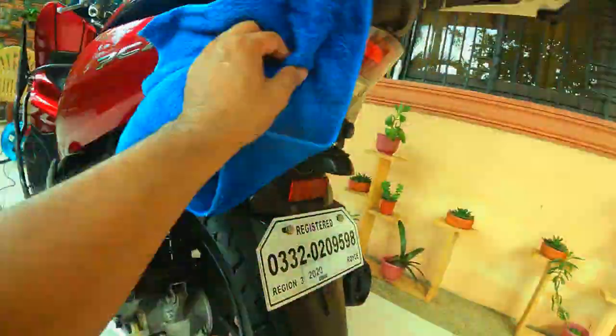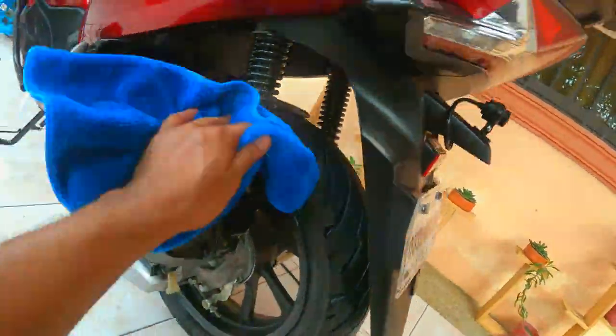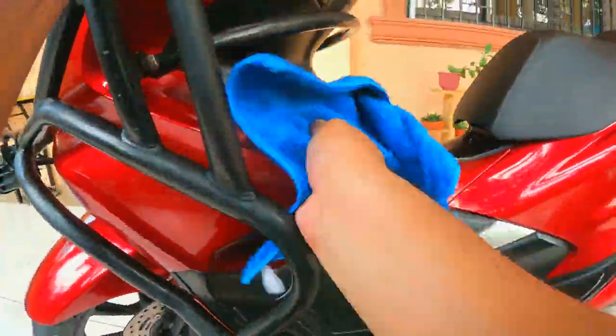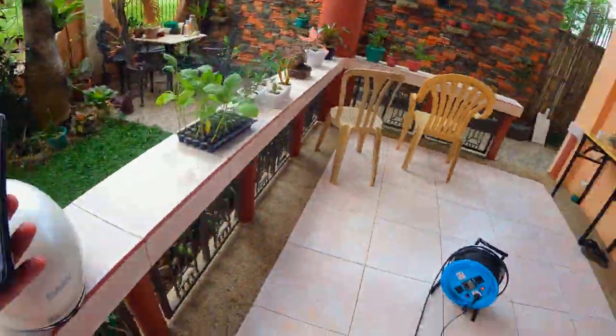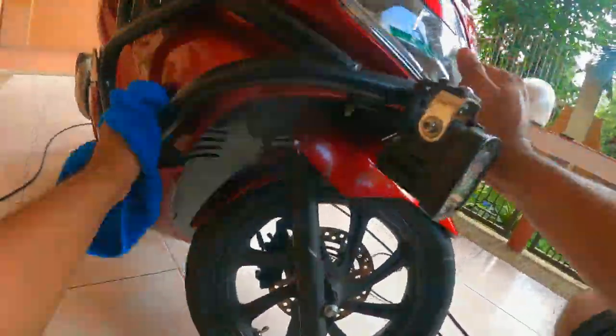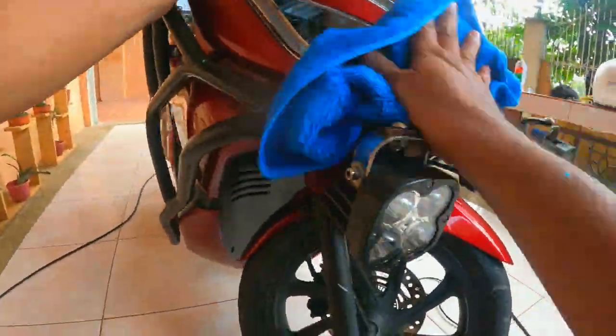Let's talk about another crucial part of cleaning the motorcycle fairing: how do you remove the white watermarks on the black parts? I tried VS1, I tried Magic Goddess, I also tried Turtle Wax. The problem? The white marks kept coming back. One day, while having my PCX serviced at the Casa, I happened to share that I have an issue with watermarks.